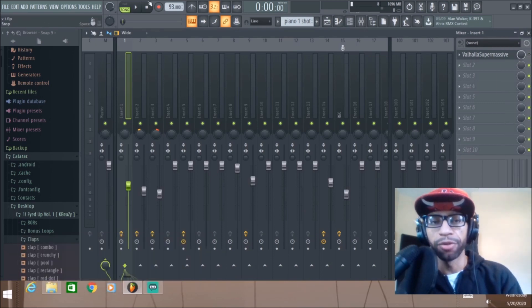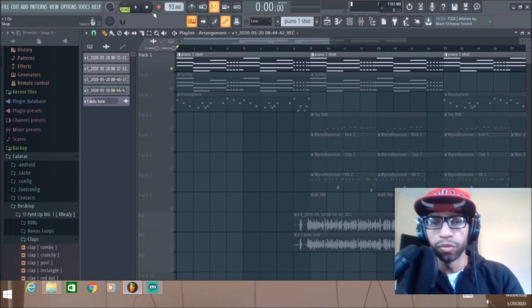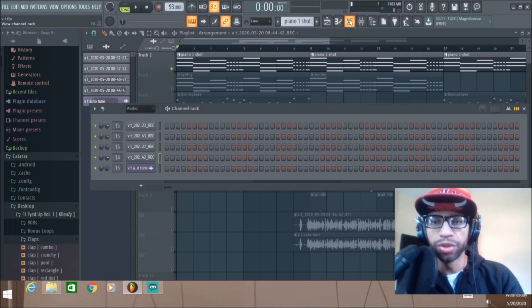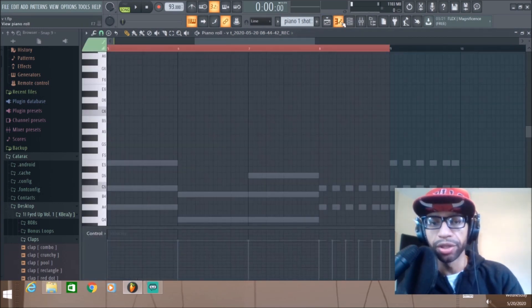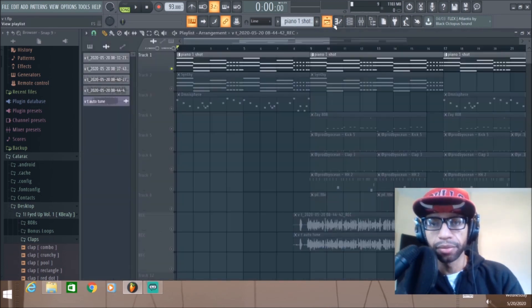Here's what the piano sounds like before — pretty basic chords. And here's what it sounds like with the Valhalla on it. That's a huge dramatic difference with just a basic preset. I want to run through some of these presets so you can hear the different sounds. I've put it on the master track.